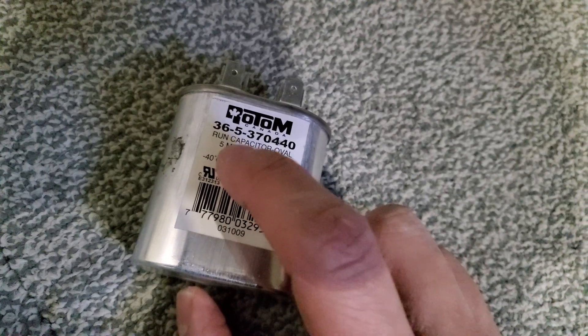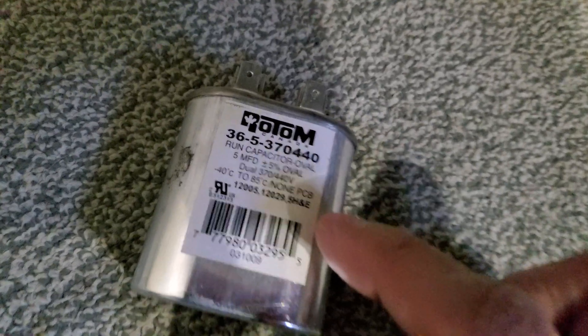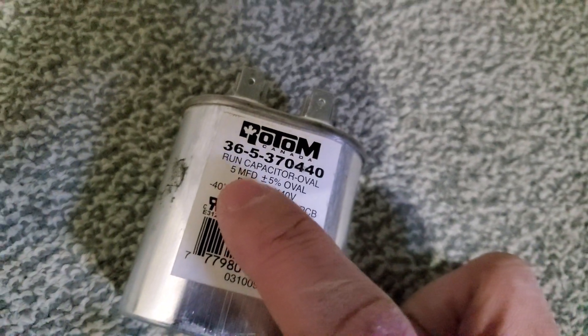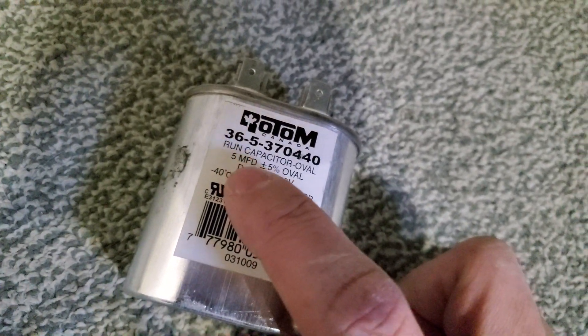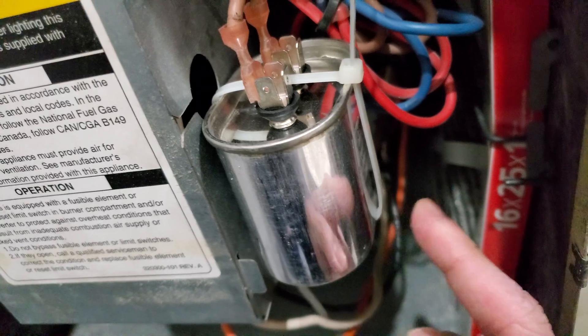Instead of a 'u' symbol on this one, this one has an 'm', but you read it as microfarad. It's a bit odd because uppercase M usually means mega, and they should have used a lowercase m and uppercase F. But regardless, I got this for $8 at the electronics store.